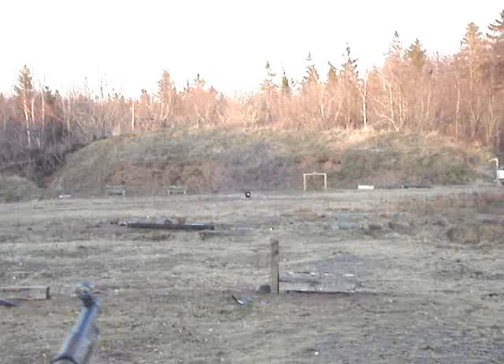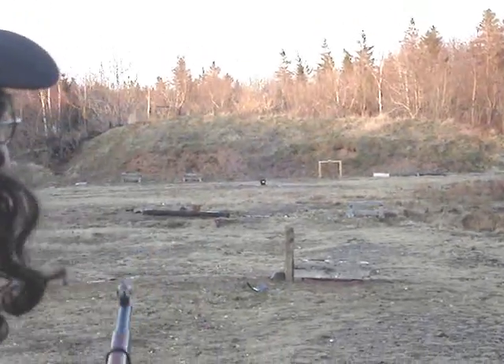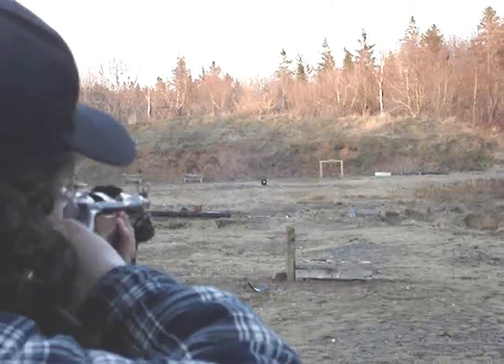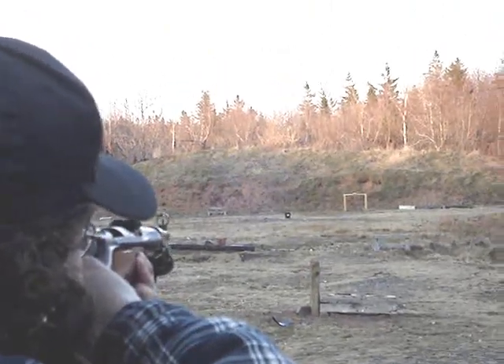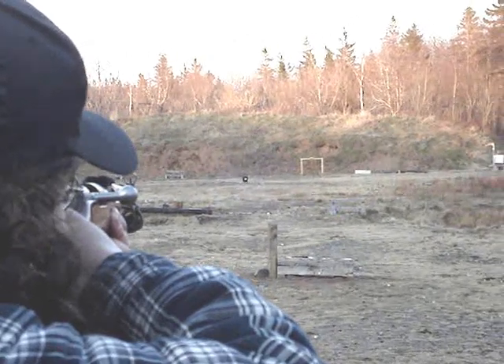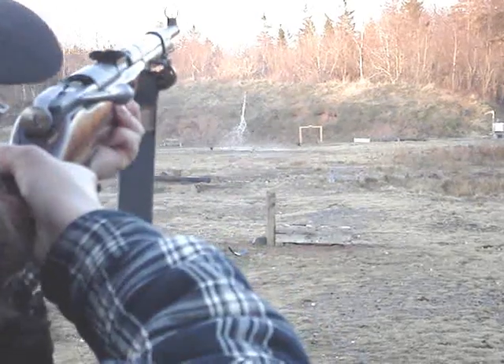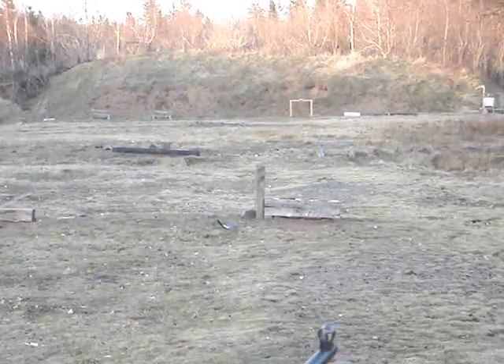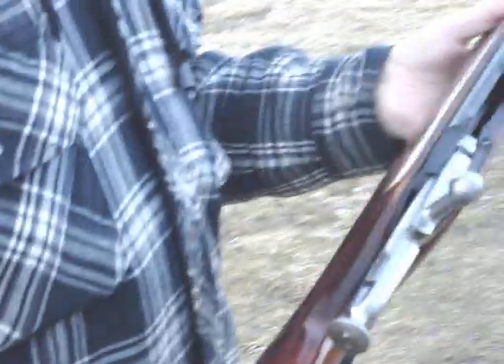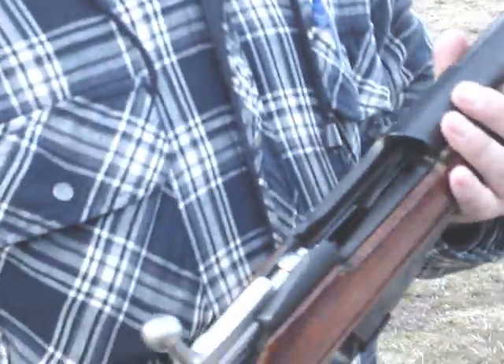We got one at 75 here, one at 75 there. There we go. No messing around today — I don't have to take two or three shots on everything. Life is good.